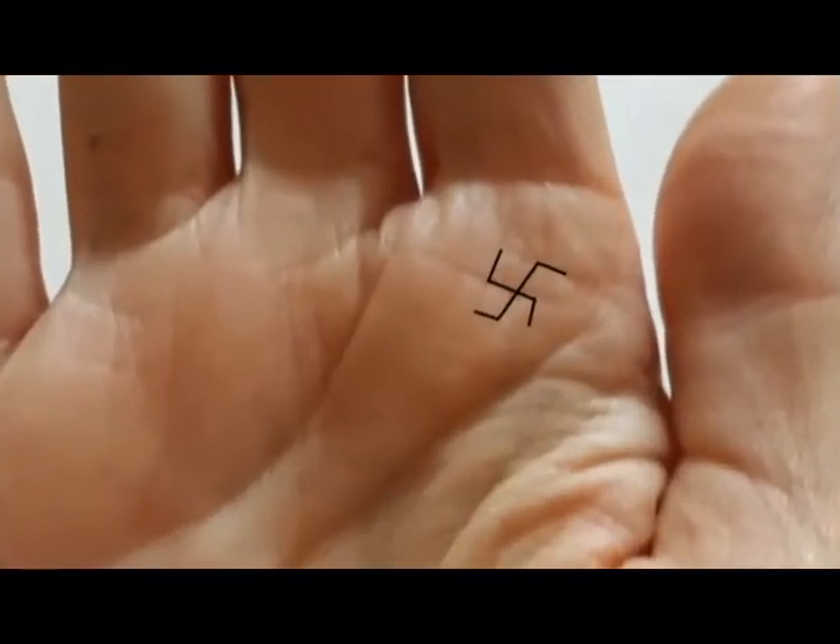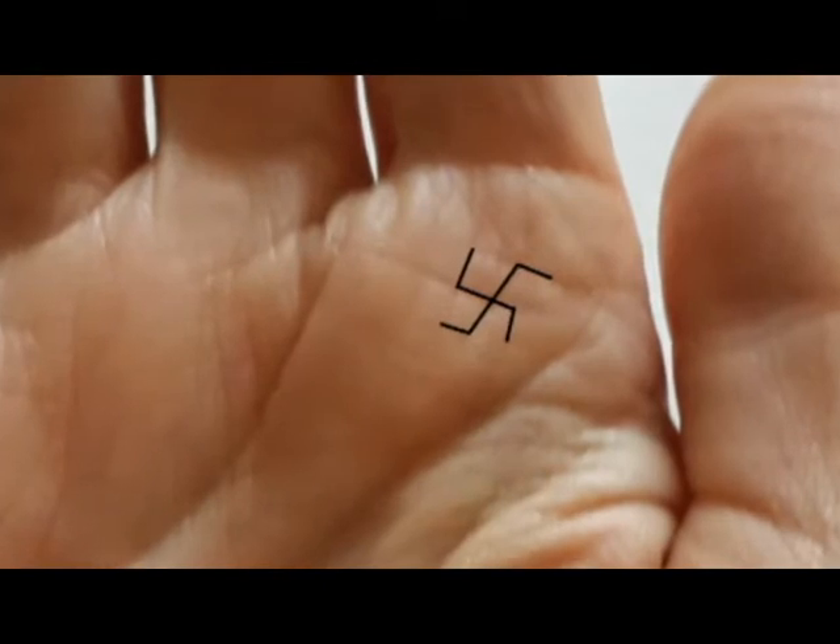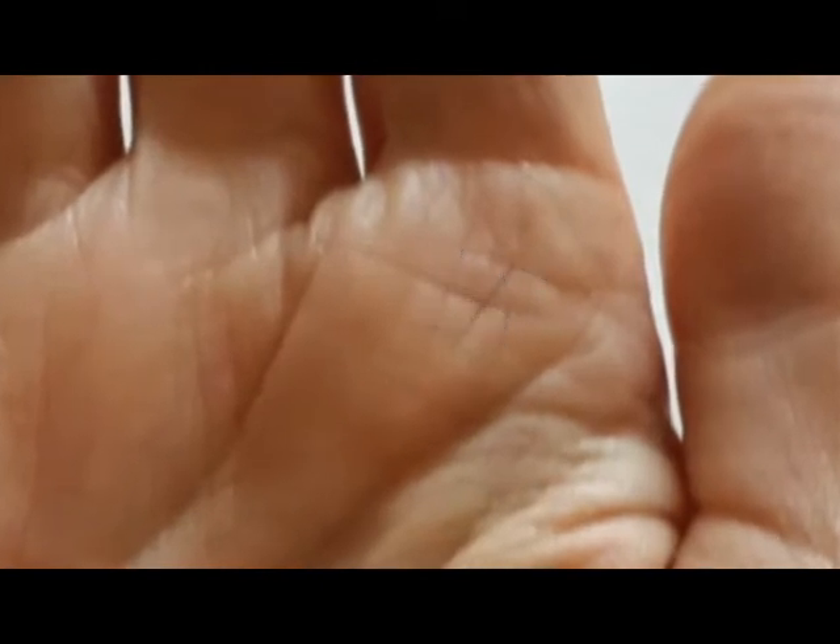Welcome back to Chariot Palmistry. In this video we're going to look at the swastika symbol, how it's formed, what it means, and what its variations are. Before we start, let me just say that this is not a Nazi video — we're talking about the Indian swastika. On this channel we talk about palmistry and spirituality, so if that's the sort of stuff you're into, subscribe. Otherwise, if you're a KKK member, you've come to the wrong place.